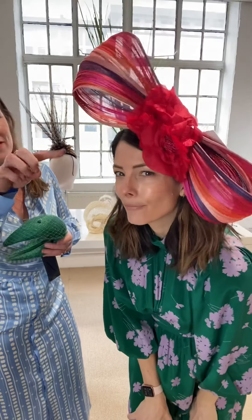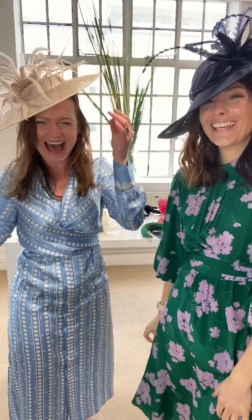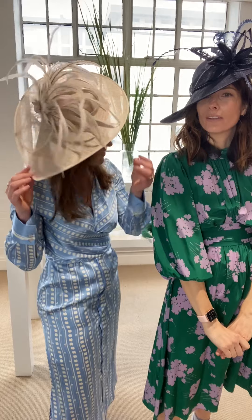That one is massive and I wouldn't necessarily pair it with a busy dress — if your dress is quite plain, you can go big, big, big on the hats and make that the statement. I love the flower on it; it's amazing. Hats are going to be a big thing. This one is a teardrop shape, which is really lovely — I feel really excited, I feel like I want a glass of champagne!